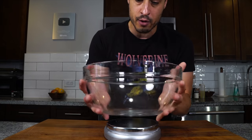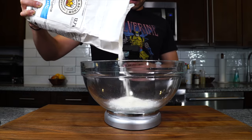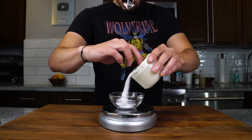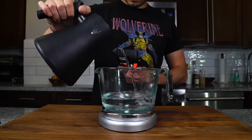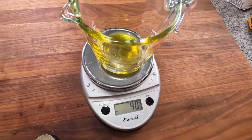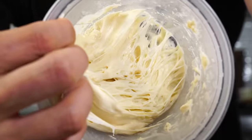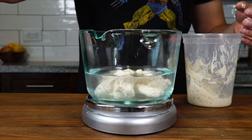First, measure the flour — we're measuring everything in grams. Start with about 500 grams of bread flour. Falco's recipe calls for 50-50 bread flour and AP flour, but I go with only bread flour. Next, in a small bowl, measure 15 grams of kosher salt. Then measure out 300 grams of water at room temp, and 40 grams of olive oil, which helps the dough get nice and crispy. Then take the starter — fermentation has already started — place the 300 grams of water on the scale, tare it, and add the starter to it, measuring out about 75 grams of starter in the water.